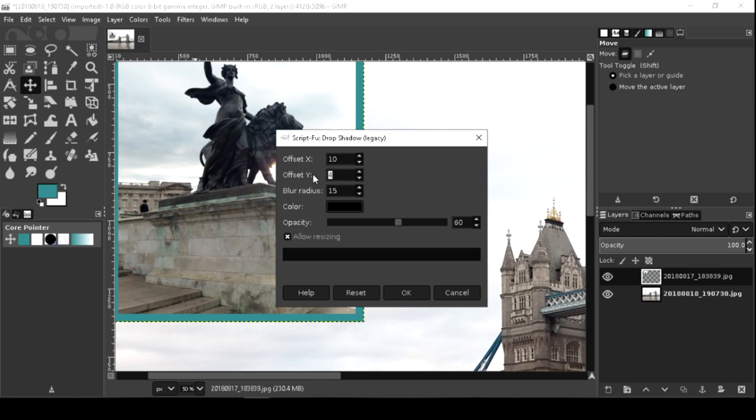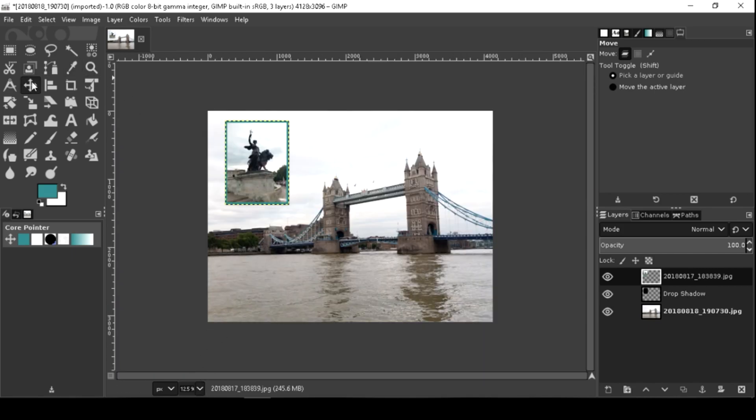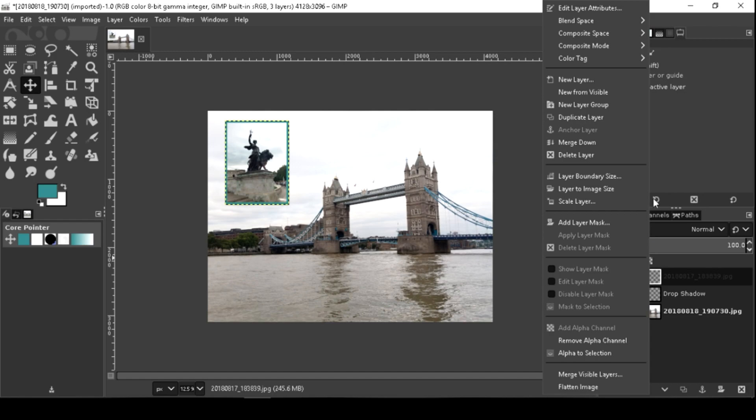Make the X and Y offset 10 or more — it depends on your photo. More pixels means a higher number is needed. If you want the shadow layer and the image layer to become a single layer, you must merge it down.